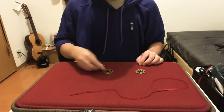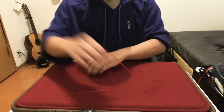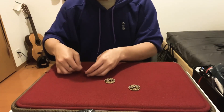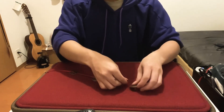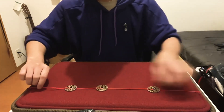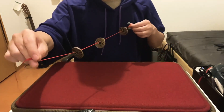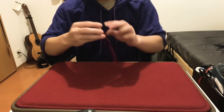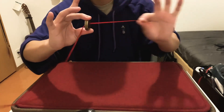Let me show you the uncut performance for Threaded. Coins can be checked by the spectators. After they are done, I'm going to start threading the ribbon through the coins cleanly, so you can see everything fairly. Before we do anything, I want you to make sure you can clearly see the coins are on there — all three of them, cleanly on the ribbon.